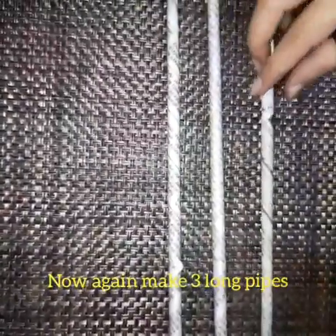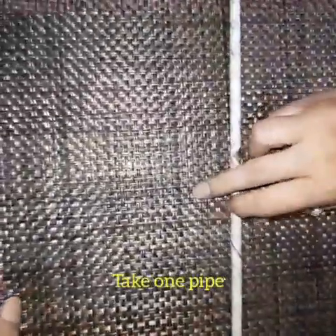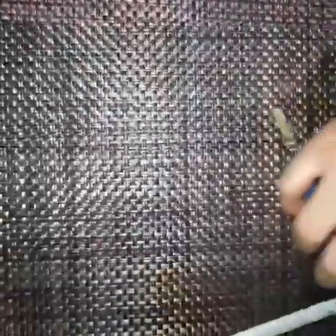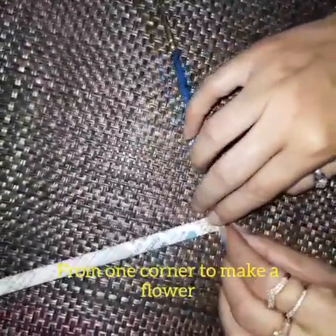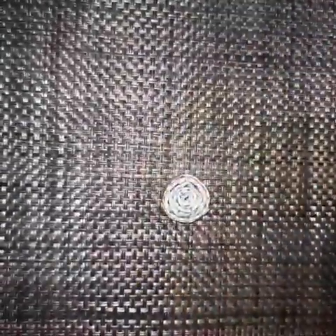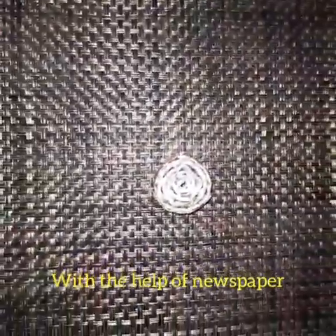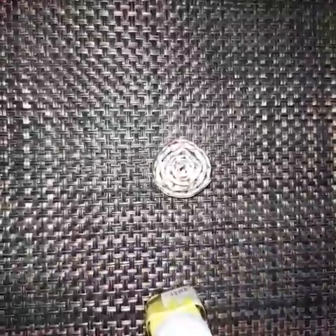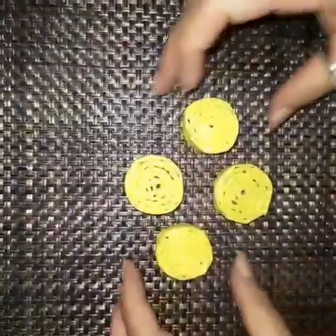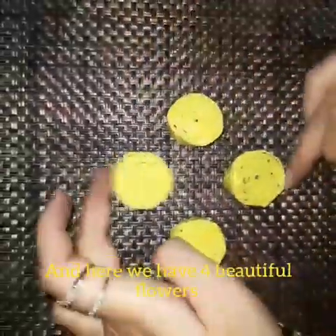Now again make three long pipes. Take one pipe and press it like this. Now start rolling from one corner to make a flower. And here we have this type of flower with the help of newspaper. Now I am going to paint it — here I am using yellow color, just dip the color. And here we have four beautiful flowers.